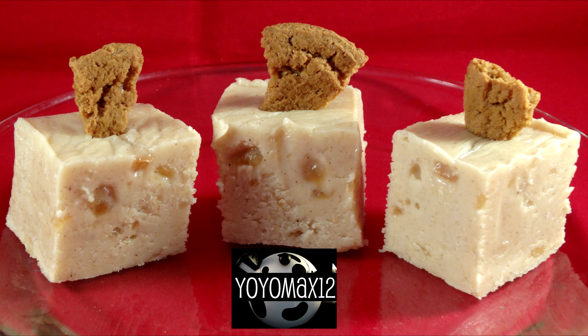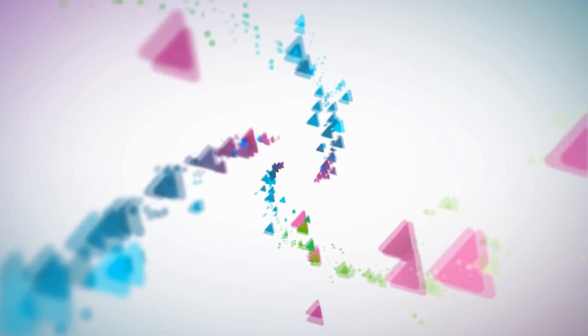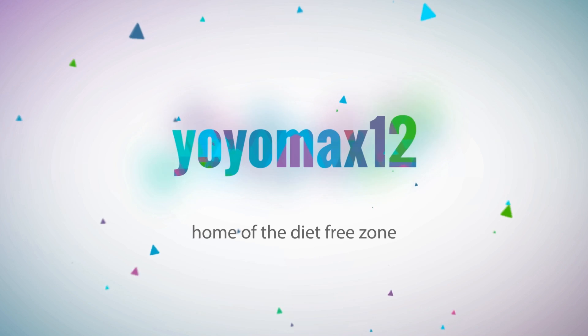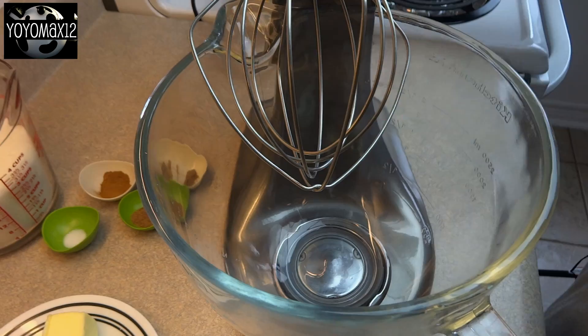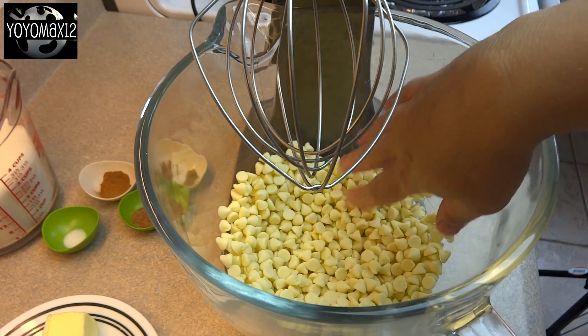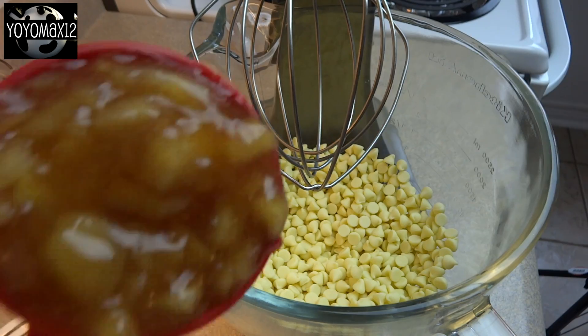Apple Pie Fudge. Hello everyone! To start off this recipe, in a large mixing bowl place 3 cups of white chocolate chips or white chocolate baking pieces.